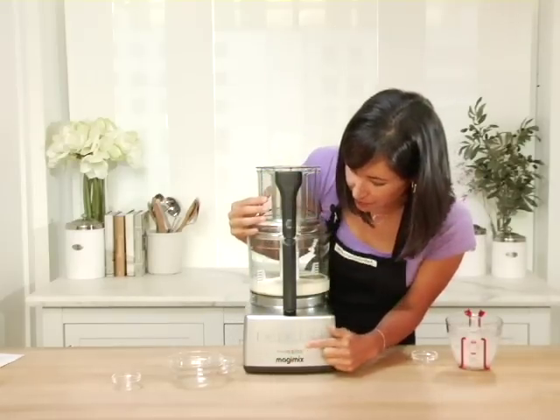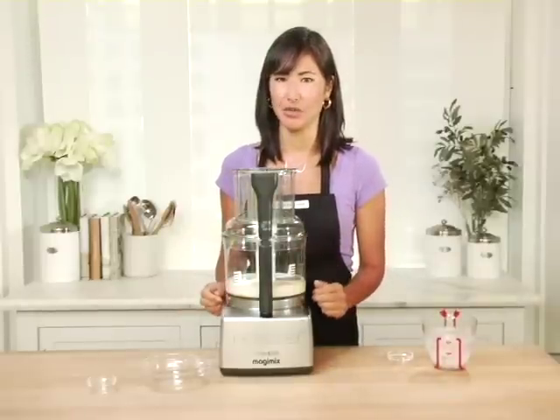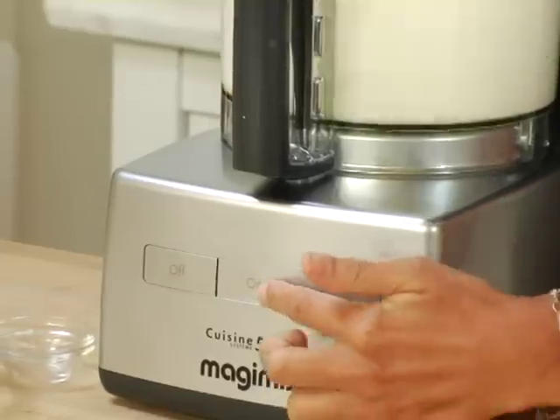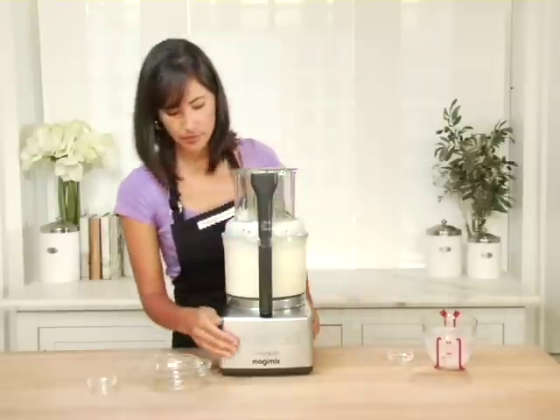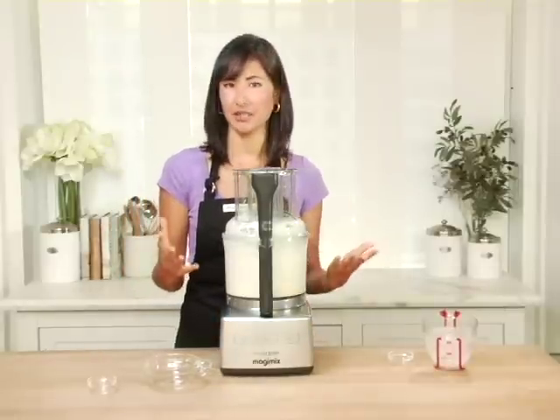I have three buttons to choose from: off, on, and pulse — those will do all the tasks you need. My lid is on, let's press on. I just needed to whisk my mixture until combined.